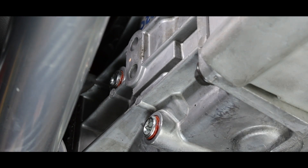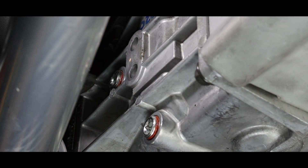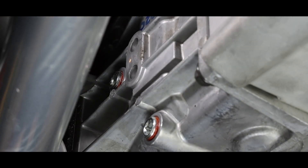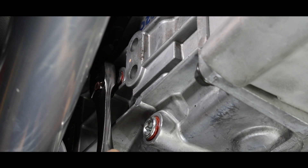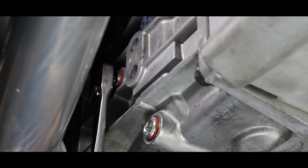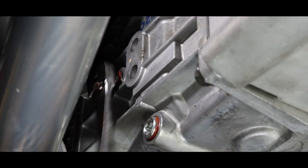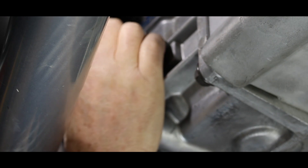We're going to go ahead and fill this transmission. Directly above there is a similar plug that we have to loosen, so we're going to make sure we're turning counterclockwise. We don't want to over-tighten any of these plugs because it could crack the case — these are tapered normally.